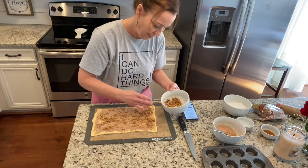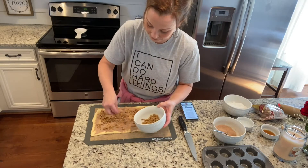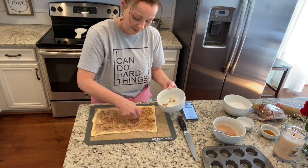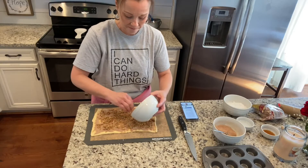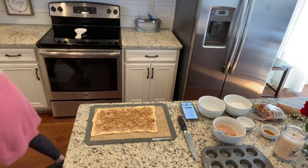I know it might seem a little strange not to put butter on this, but it really works out. If you wanted to, you could put melted butter and then your cinnamon and sugar and then your pecans. Obviously if you don't like nuts or don't have pecans you don't have to use them, but it just adds a little yummy goodness.